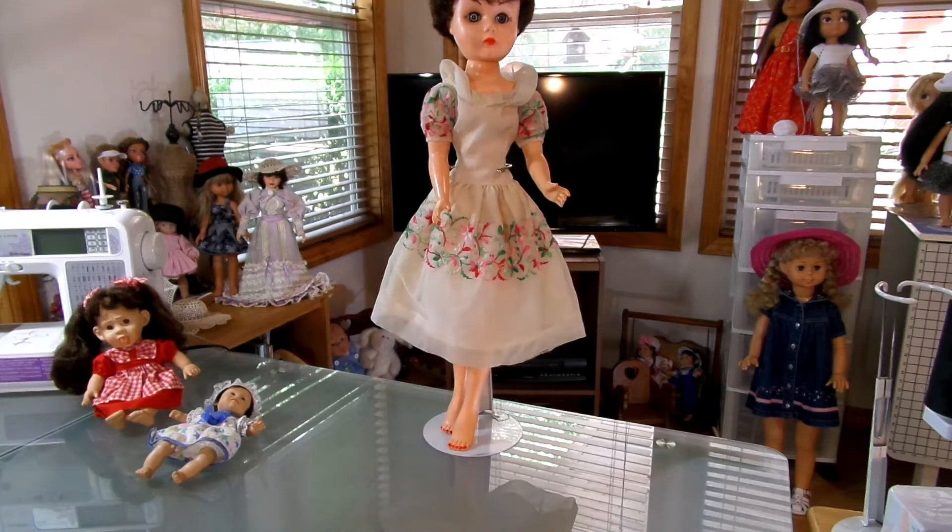Hi there. I was out at the estate sales yesterday and I found a couple more dolls. Actually, I found three dolls.